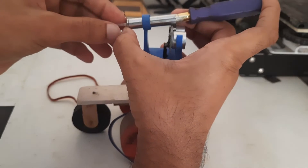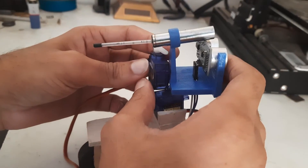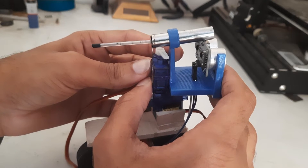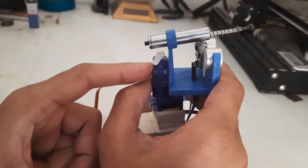I have made a hole to put the nail. This way it will keep holding the spring until the nail is removed. So when the servo hits the nail, our missile gets launched.